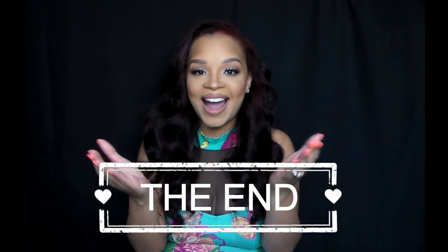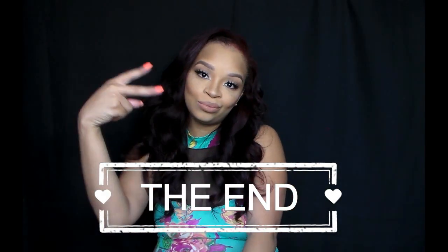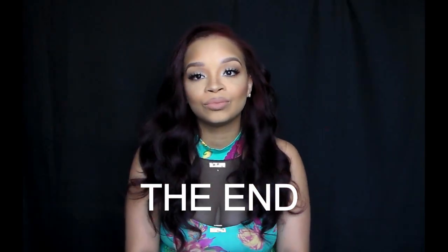And here is the final look. I love this look — it's perfect for so many things. You can wear it to work, you can wear it out with your girlfriends. If you like this video, please thumbs it up, tell me what you guys think, and don't forget to subscribe. Thank you so much for watching my video — I'll see you guys next time. Bye bye.